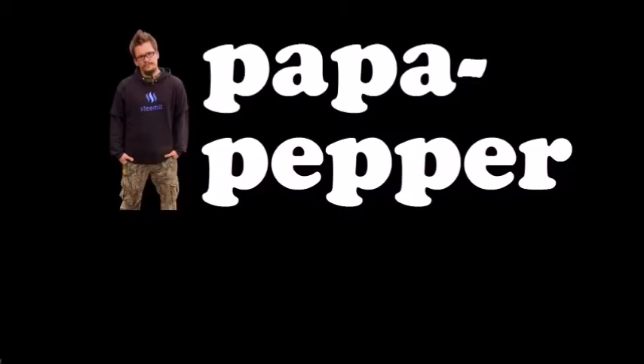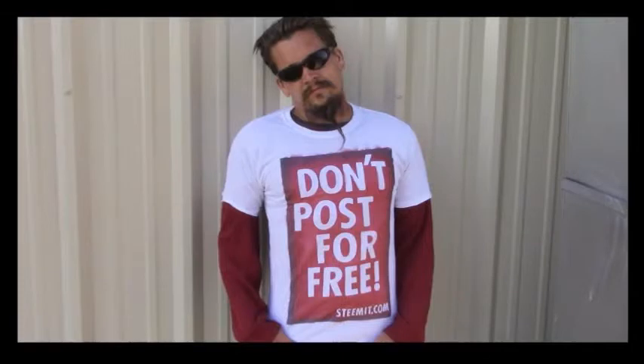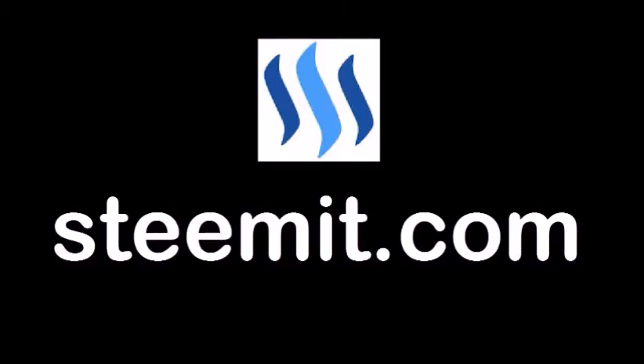As always, I'm Papa Pepper. I'd like to remind you: don't post for free. If you'd like to be part of a revolution in social media and economic power to the people — where users can actually blog for cryptocurrency — check out Steemit.com and join the revolution.